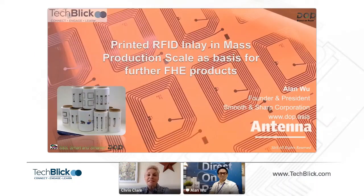Hello everybody, my name is Chris Clare and I'm the Event Director here at TETBLIG. I'm delighted to welcome you all here today to our third event, and this one is on print electronics and quantum dots. It's my absolute pleasure to introduce you to Alan, who's the founder and president of Smooth and Sharp Corporation. Alan is going to give us a presentation on printed RFID inlay in mass production scale as a basis for further FHE products.